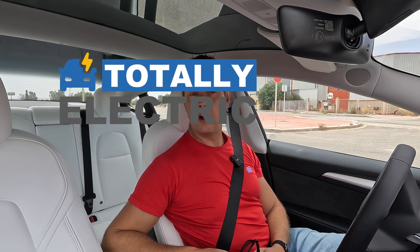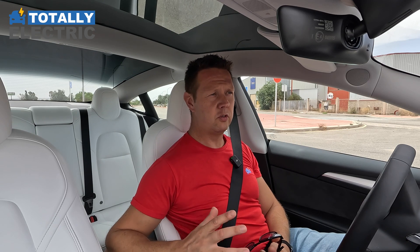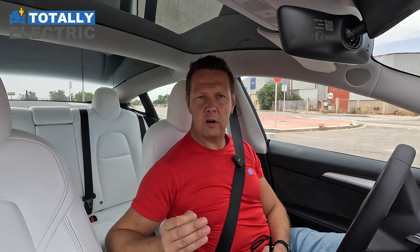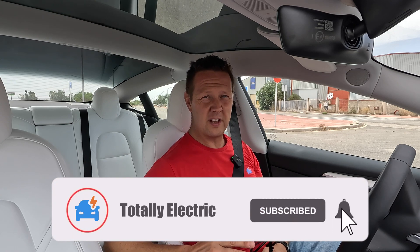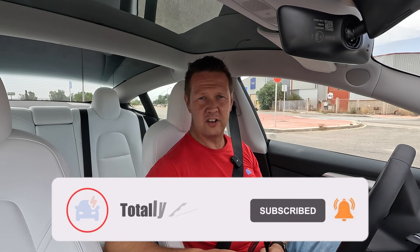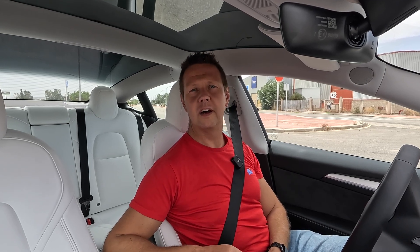Welcome to Totally Electric, where I talk about different experiences with electric vehicles. We do tests, and we do it usually from the perspective of the user. So what we're going to do today is first have a test and see how fast this car actually is, and then we're going to see if we can improve that using the acceleration boost from Tesla. First up, a test run.